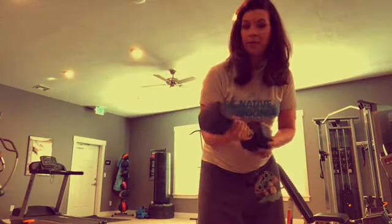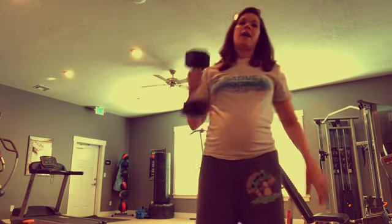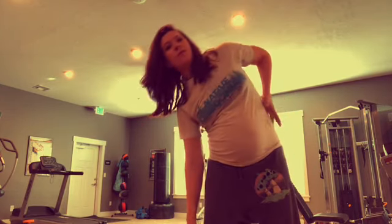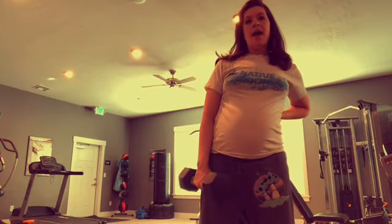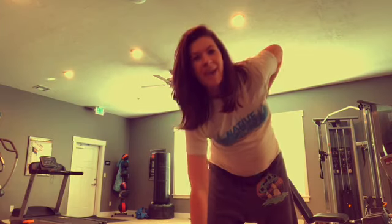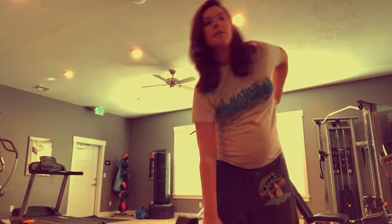Now I'm taking a 15-pound dumbbell and doing some side bends for obliques. If I bring it forward and pull up, it's a deadlift for my back — so really focusing on my back here.